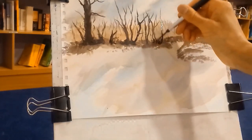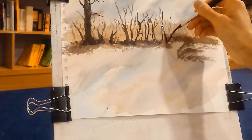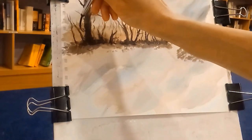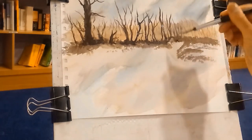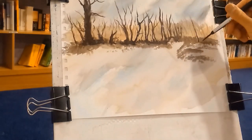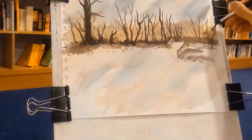I forgot to mention that this is not an imaginary picture — the reference comes from Pixabay, which is a nice resource if you want to paint but can't get out and do your own sketching. I can't, because I don't live in a location where scenery like this is readily available, so I rely on Pixabay and other sources. I'm just putting in more trees here.